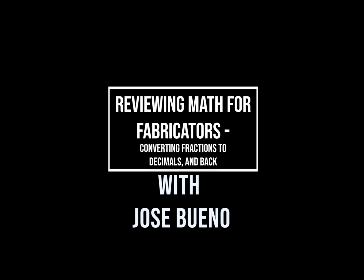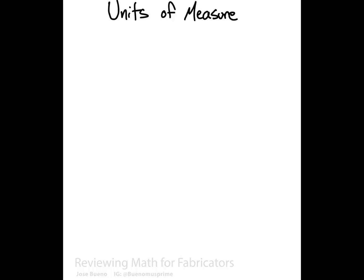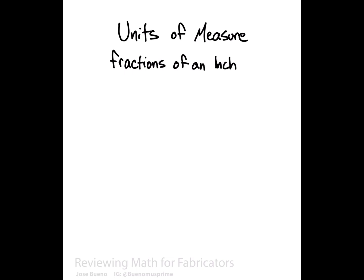Hey everyone, welcome back. In this video I'm going to be going over some basic math for welders. We're going to be talking about units of measure, inches and feet in particular. And we're going to be specifically covering how to go from fractions of an inch to a decimal format, and then from a decimal format back into a fraction.